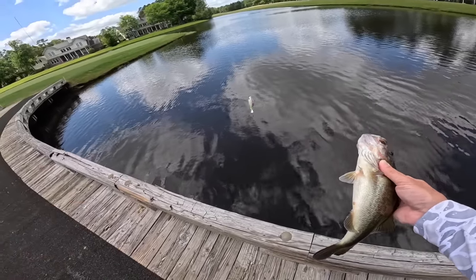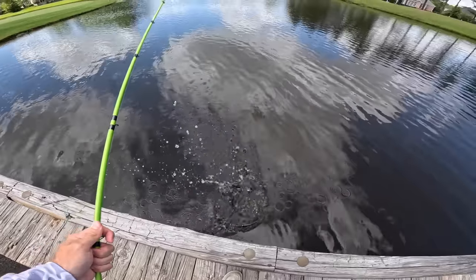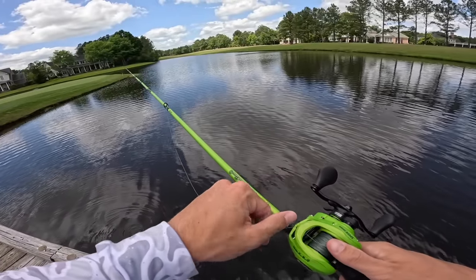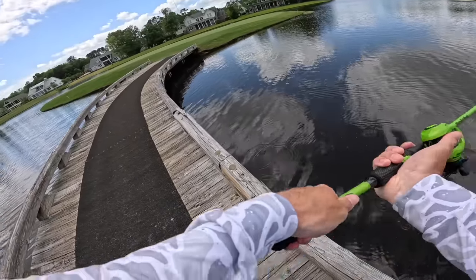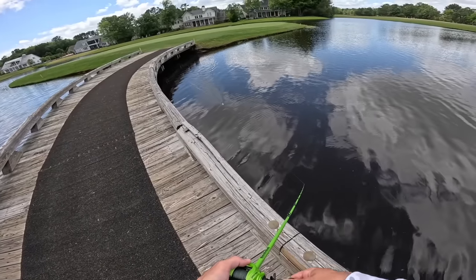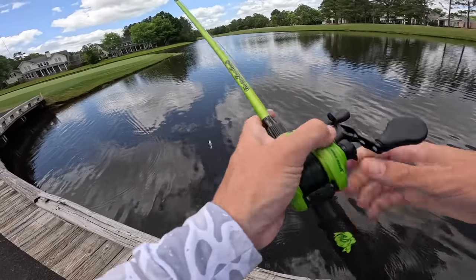Oh my gosh, what a small fish with a fat belly that just destroyed that top water! We've only been fishing for five minutes. We saw a fish blow up in this corner — that's why it's great to pay attention to our surroundings. She hammered it! One thing we need to do is tighten our drag a little bit. This is actually a brand new combo I just got. That is our first top water fish — we're gonna throw back in there.